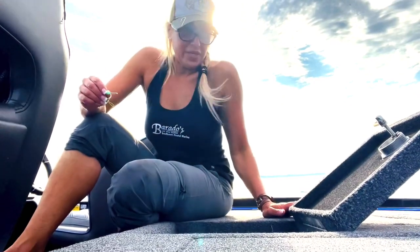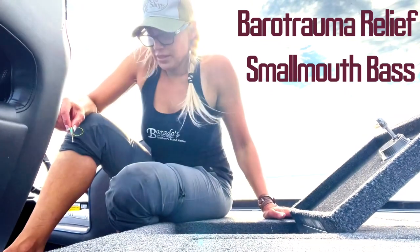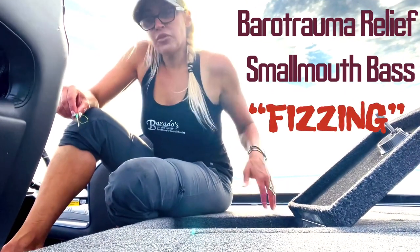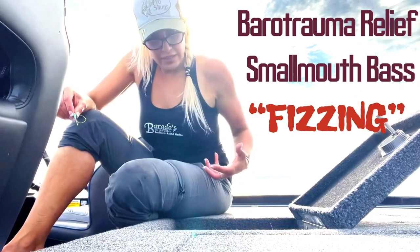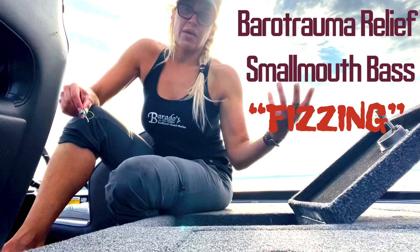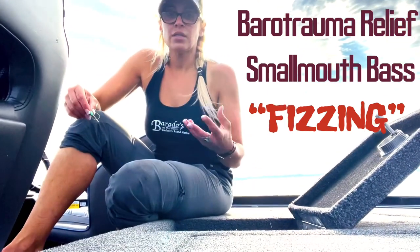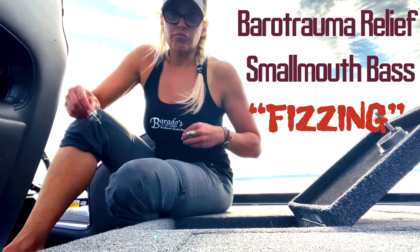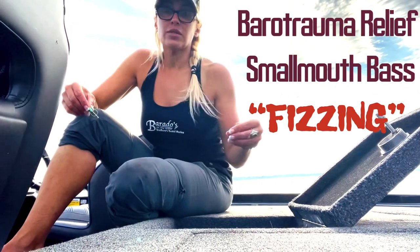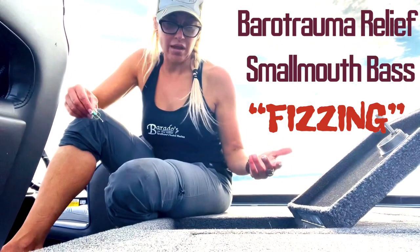Hey everyone, I'm Michelle. I'm here in New York and I'm just practicing what we call fizzing, which is barotrauma relief. What that does is it removes the extra air that's in the gas bladder. When it fills up and you bring the smallmouth out of the water, it pushes up against the heart. By doing this, you can actually physically see the air bubbles in the gas being released, so it really helps maintain the livelihood of the fish.